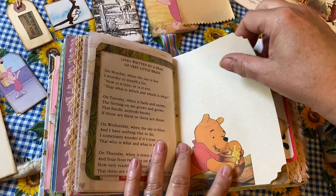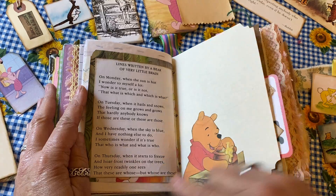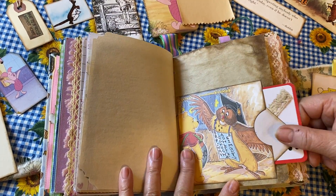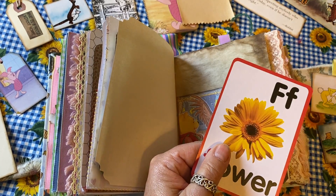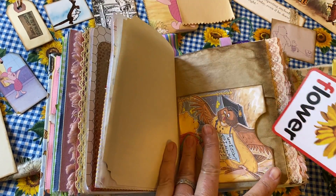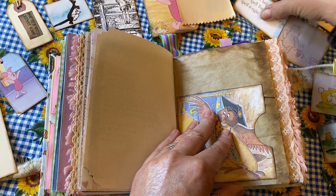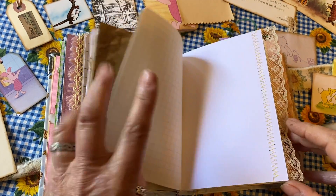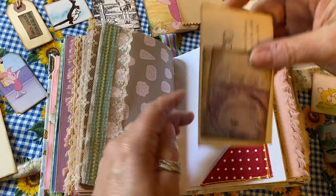More pages with lots of writing — 'Lines written by a bear, a very little brain' — a very cute little poem. There's another side tag with Owl, and a vintage Winnie the Pooh picture with the forest on the back: 'F is for flower and F is for frog.' These things easily just slide right down into the pockets. There's Kanga and Baby Roo, with lots of ribbon and lace attached to the pages.